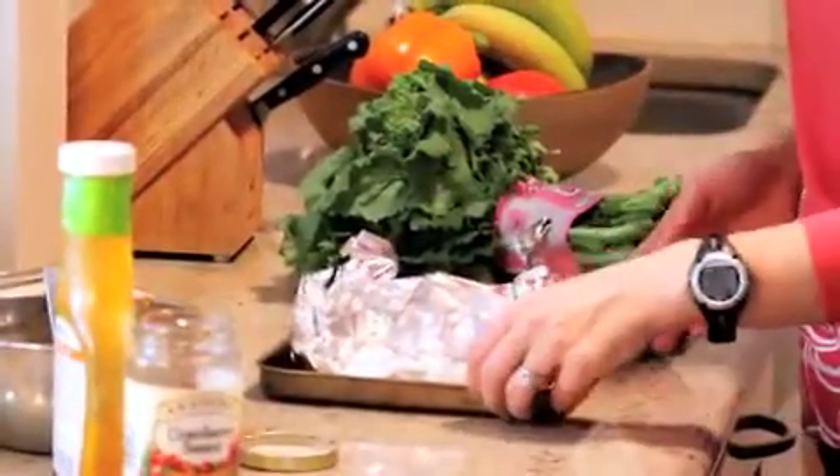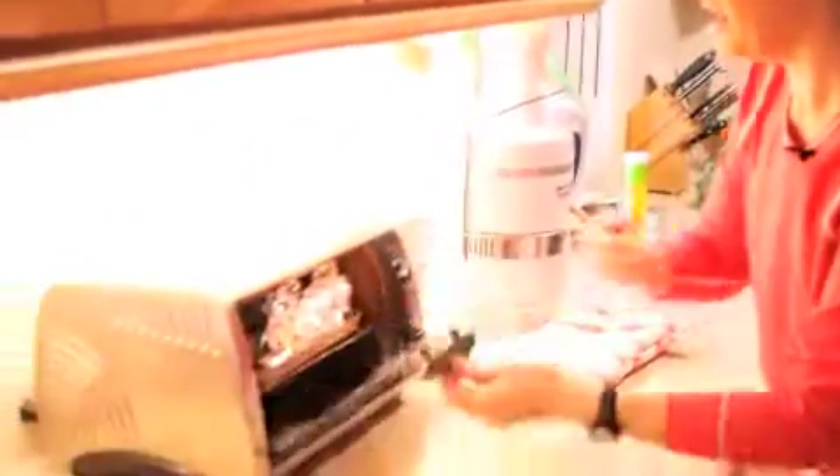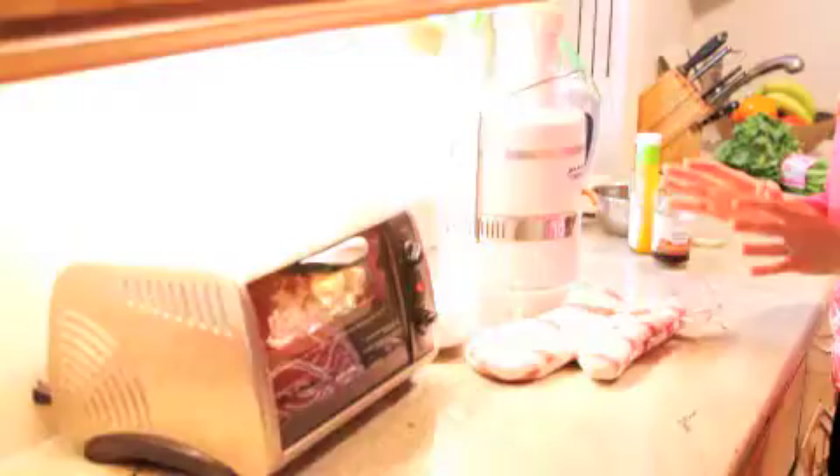You could also do it in a regular pan if you're using more chicken in the oven, but today I'm making it in my toaster oven because I like to use that for less of a mess. I'll pop that in at about 350 for about 20 minutes or so.